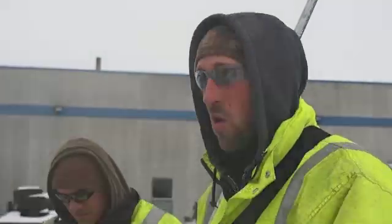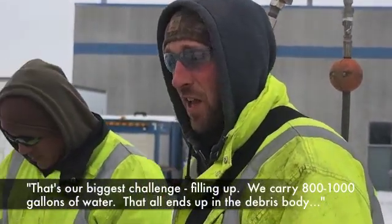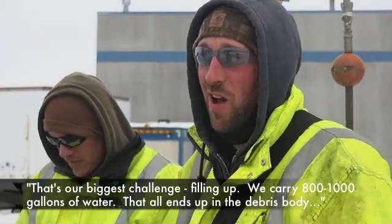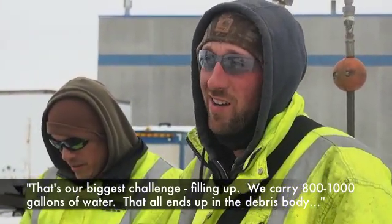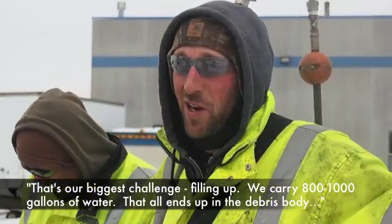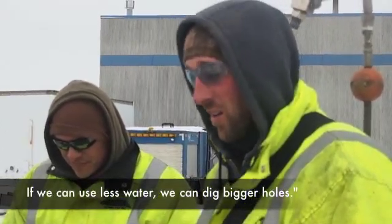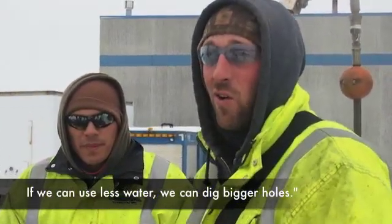This one's actually growing up. Our biggest challenge is filling out — we carry 800 gallons of water, 1,000 gallons of water, and that all ends up in the debris body, so we're more limited in how much material we can take. If we can use less water, we can take bigger holes.